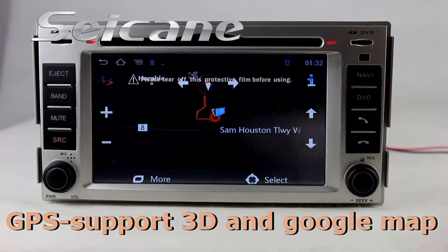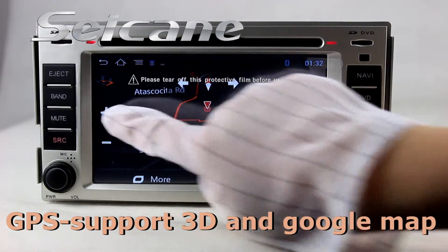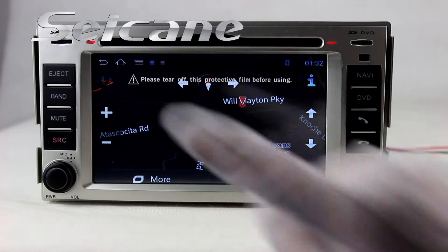Open GPS system in the main menu. Then the navigation map will show you detailed route information. It supports 3D map and voice prompt.